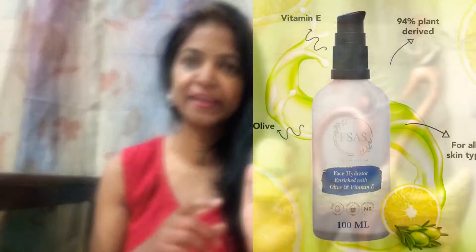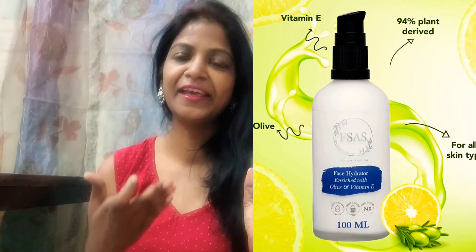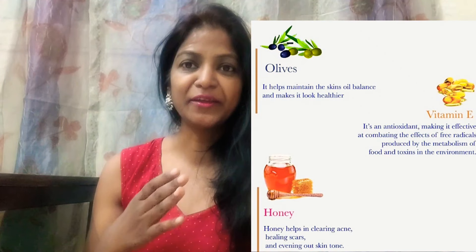This is a very good hydrator — it will hydrate your skin. The main ingredients are olive oil, honey, and vitamin E. The product contains antioxidants, and as you know, antioxidants are very good for your skin.